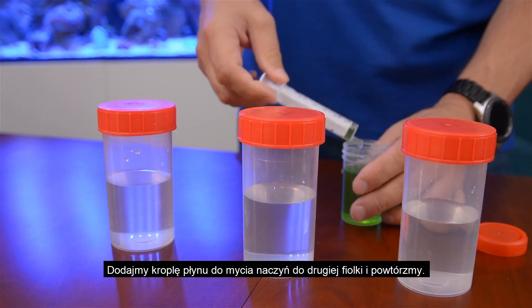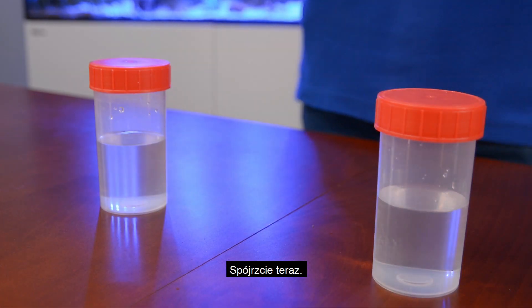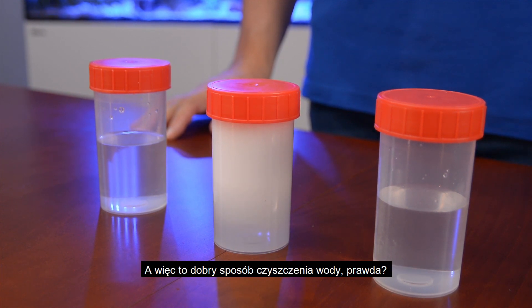Let's add a drop of the washing up liquid to the second vial and repeat the exercise. Look now — almost instantly we get a lot of foam which stays without dissolving. So it is a good way of cleaning water, isn't it?